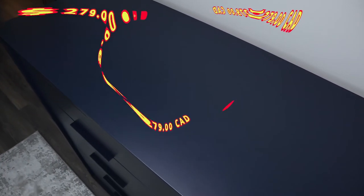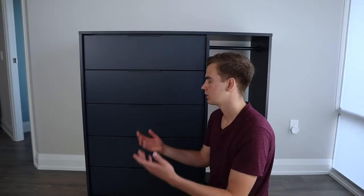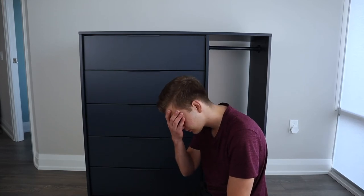If you're interested in this chest of drawers, you can purchase it for $279 Canadian or $199 American. Due to the quality of the drawers, we wouldn't recommend buying this IKEA product.